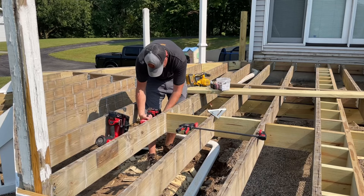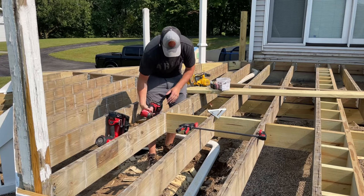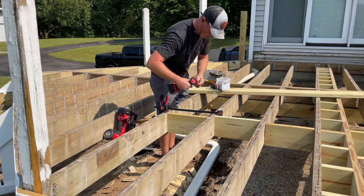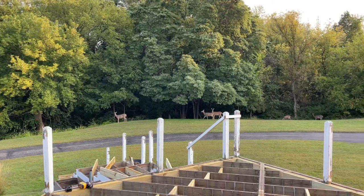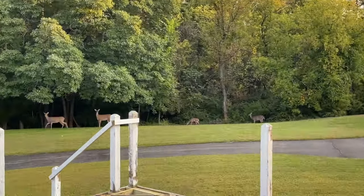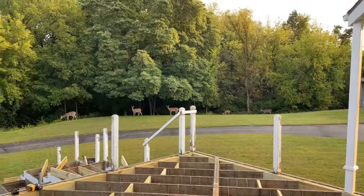The next thing I did was add some mid-span blocking. These joists were bowing and twisting every which way after prying off the old deck boards, so I clamped and got everything pulled back in line where it's supposed to be with the blocking. It's crazy how much more solid this makes everything, tying it all together.